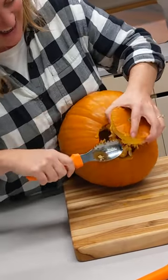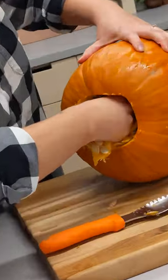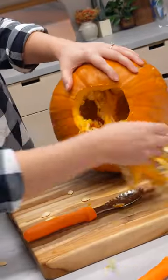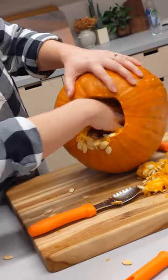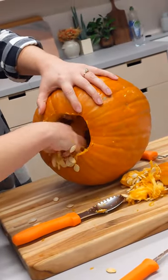After cutting a hole in your pumpkin, remove all of the seeds and pulp. This is crucial for keeping moisture at bay. Use a scraper and then make sure you've taken everything out by reaching in and feeling with your fingertips.